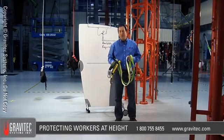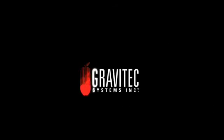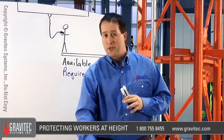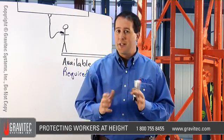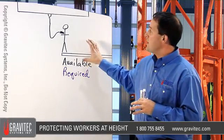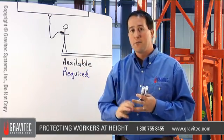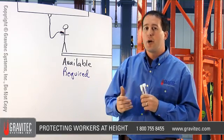Welcome to the Fall Protection Forum. My name is Kevin Dennis with Gravitech Systems, and today's topic is calculated clearance of energy absorbing lanyards. What I'm going to show you today is how to field calculate energy absorbing lanyards. A field calculation is an estimate of the required clearance based upon the equipment that the competent person sees. This is a skill that Gravitech believes every competent person should have.